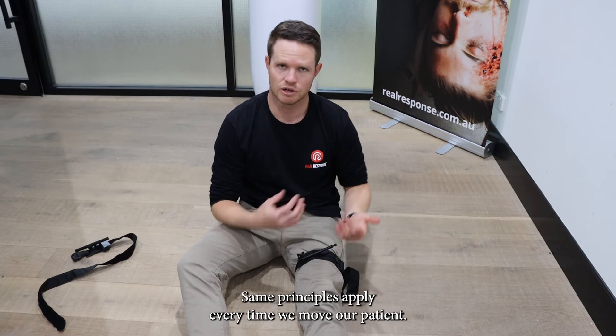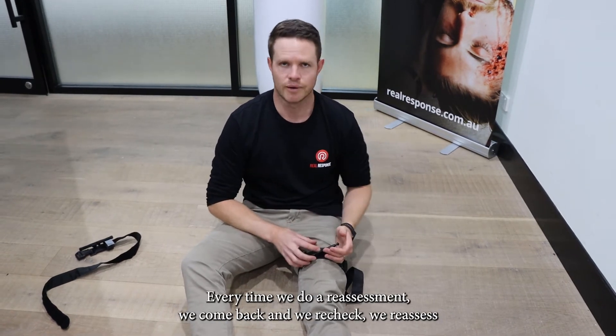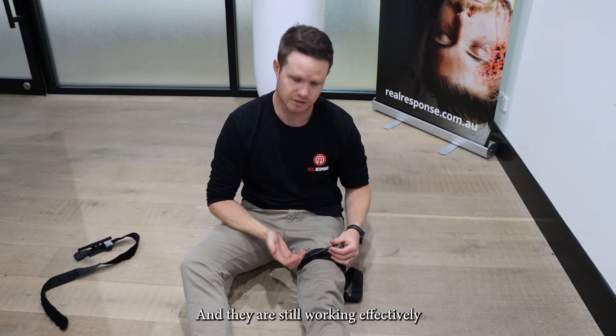The same principles apply every time we move our patient and every time we do a reassessment — we come back and recheck those interventions we've applied to make sure they have not failed and are still working effectively.